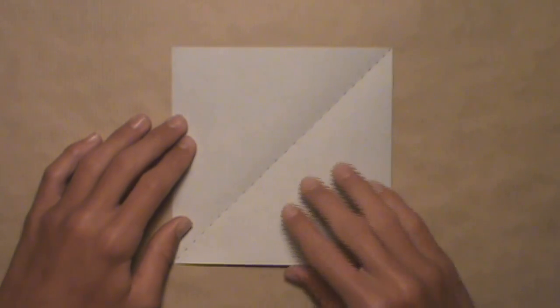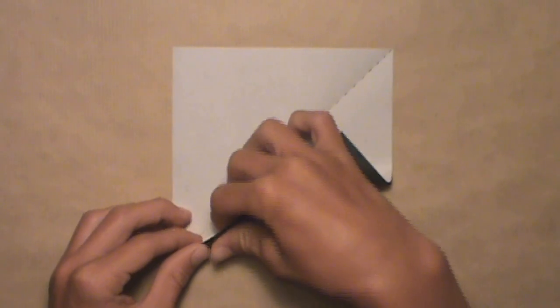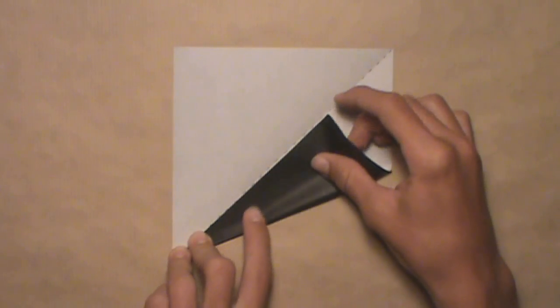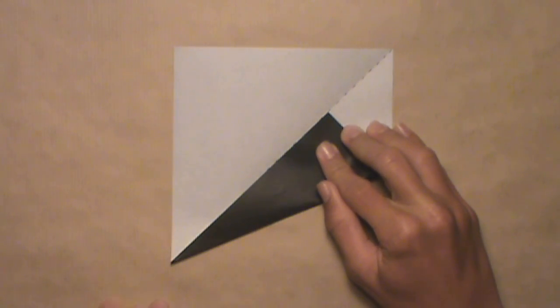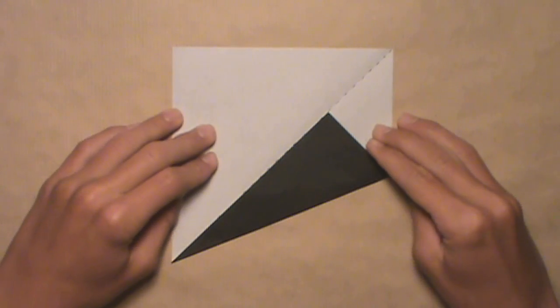Now we're going to align this bottom edge with the crease we just created. Start by pulling up this bottom edge from the bottom left corner and align the edge with the crease, just like this. Work your way up until the entire edge is aligned with the crease, then make your crease and unfold.